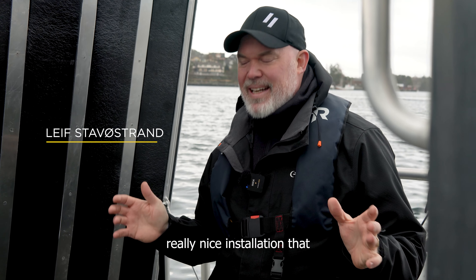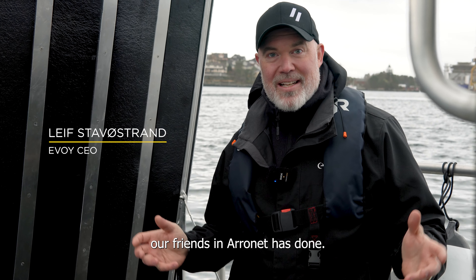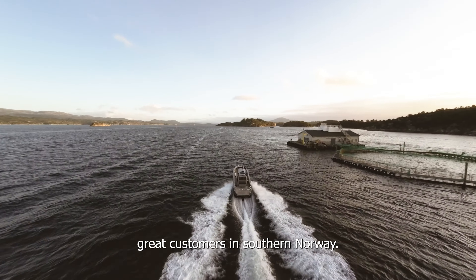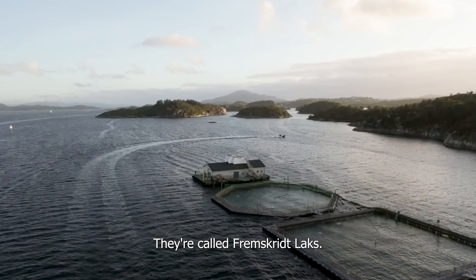We really want to show you this really nice installation that our friends at Aronet has done. This is the Aronet 30 — a customer boat from one of our great customers in southern Norway, called Fremskritt Loks.